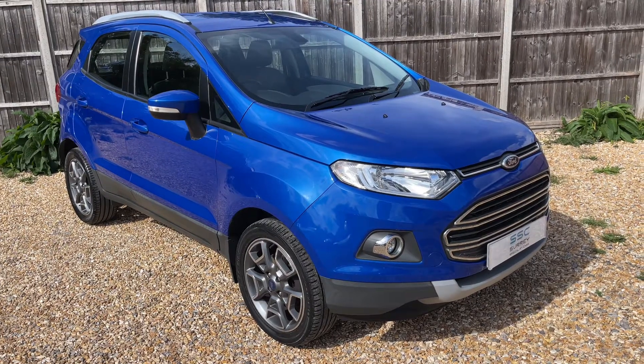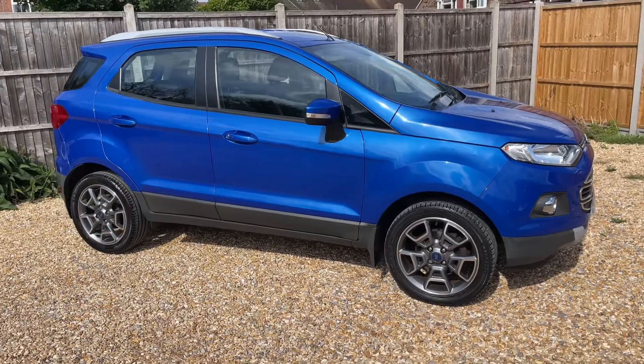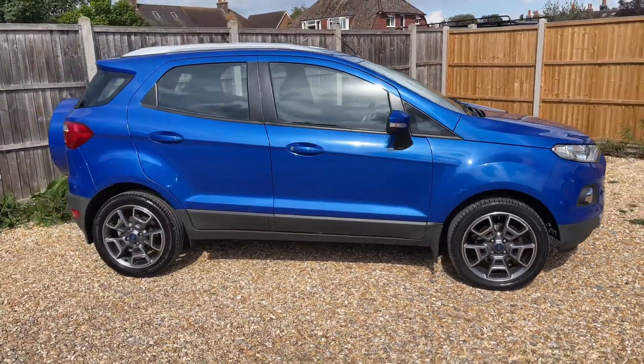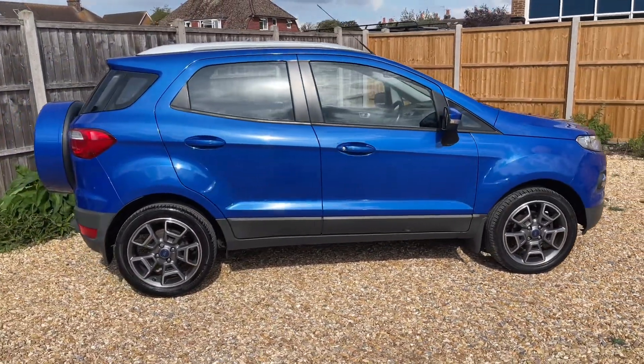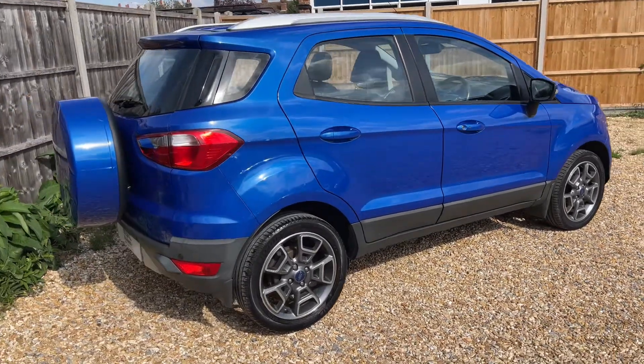Here we have the Ford EcoSport. I'm going to start off by showing you around the outside of the car, and then we'll hop in and run through some controls on the inside. On the outside you can see it's a five-door car with alloy wheels. Let's start off inside the boot and then we'll work our way around the rest of the car from there.